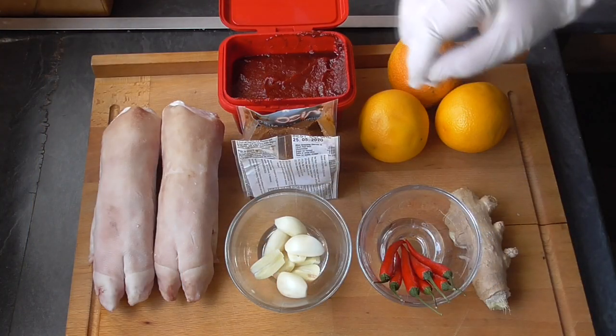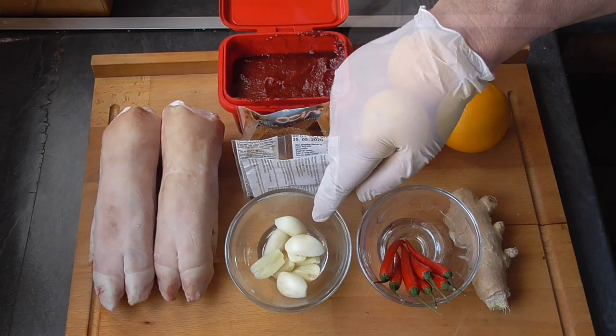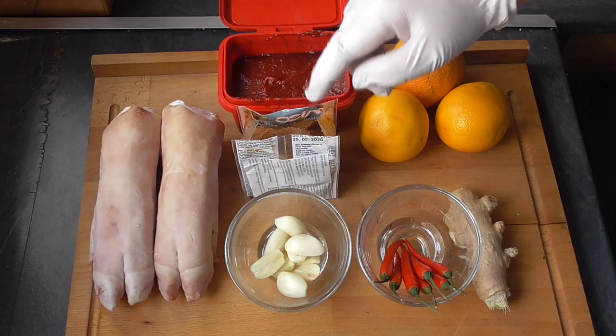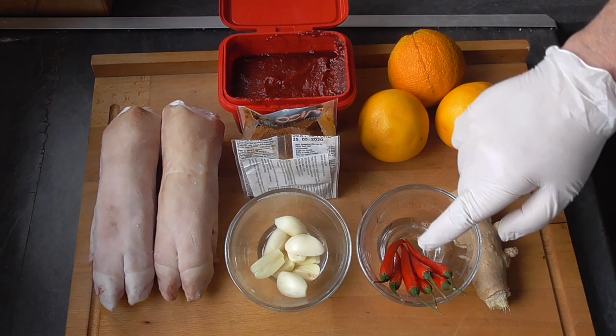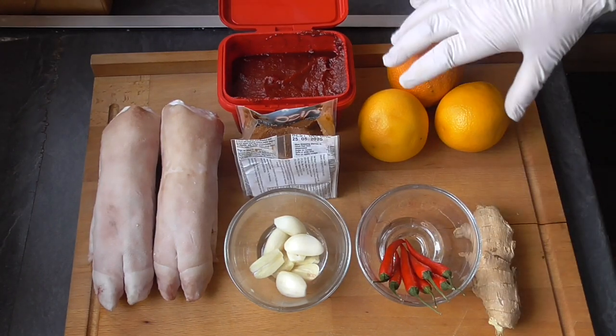And our main ingredients are the pork trotters of course, five garlic cloves cut in half, a good tablespoon of Korean chili paste, another good tablespoon of red Japanese miso, we've got about six to seven chilies, a good piece of ginger, and three to four oranges.